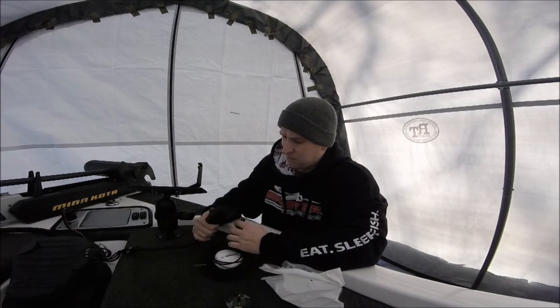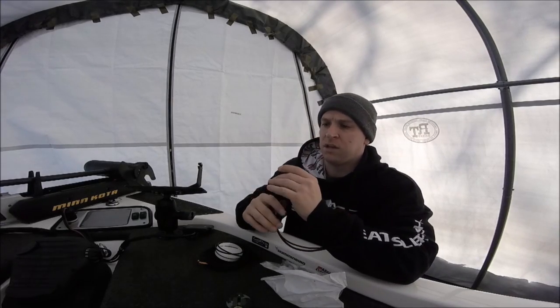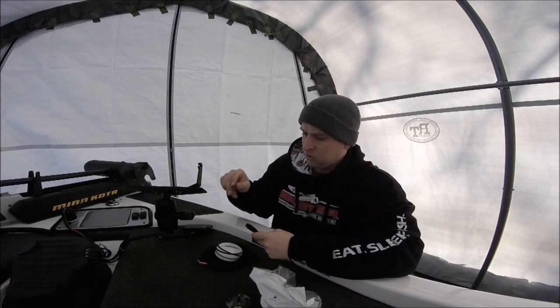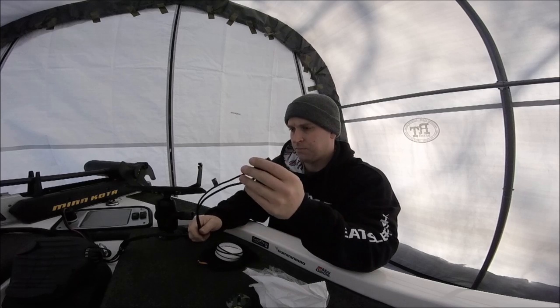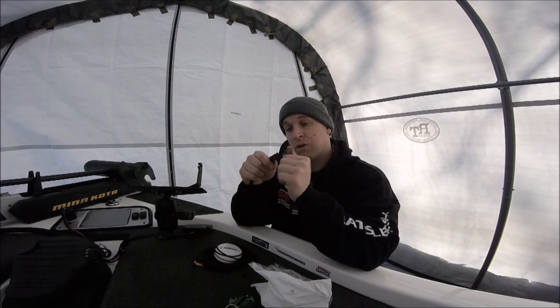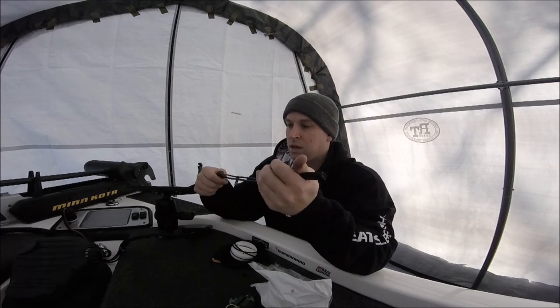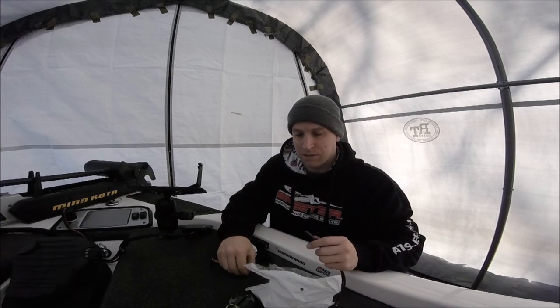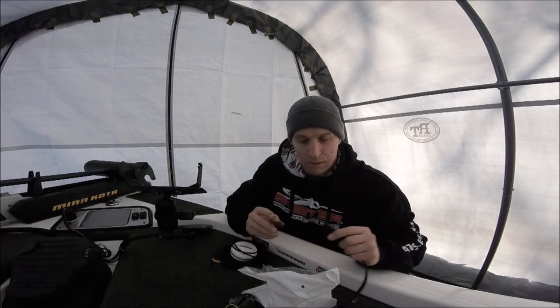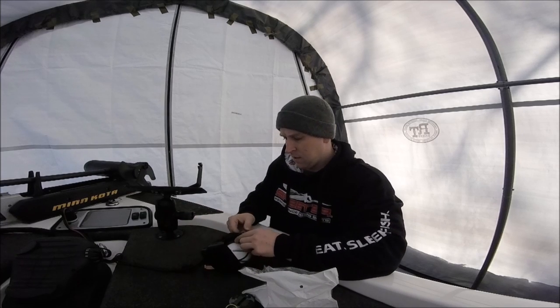I've already read a lot of the instructions. This is my connector for my Helix 10, and what it says is if this port was already being used, it comes with one of these Y-connectors. Basically what you would do is hook one of your units to this, and it would go into your graph — then the heading sensor and your other piece of electronics would hook to the other ends. It allows you to make two ends into one port, but because of my setup I'm not going to need that.